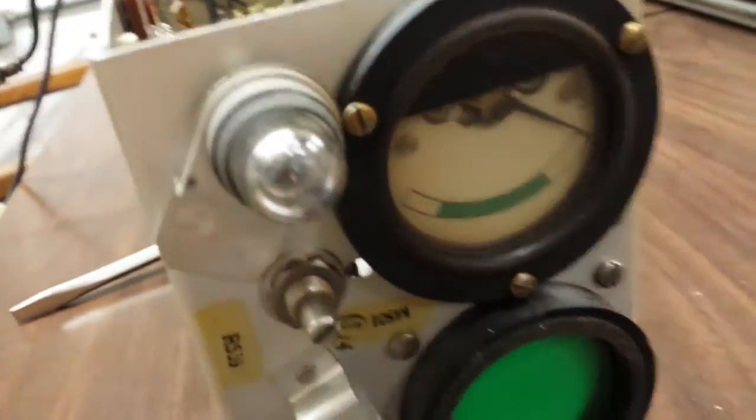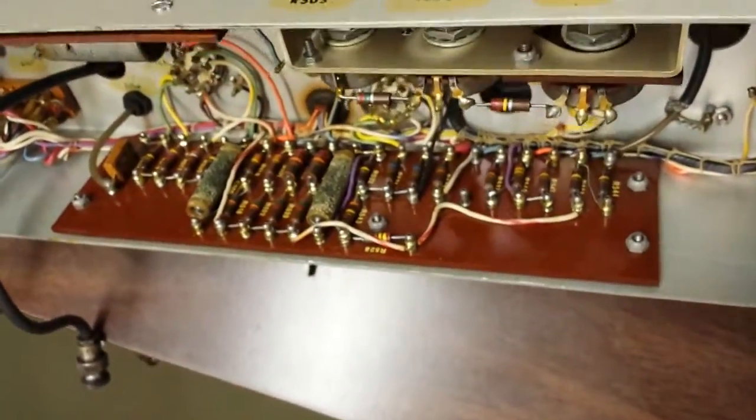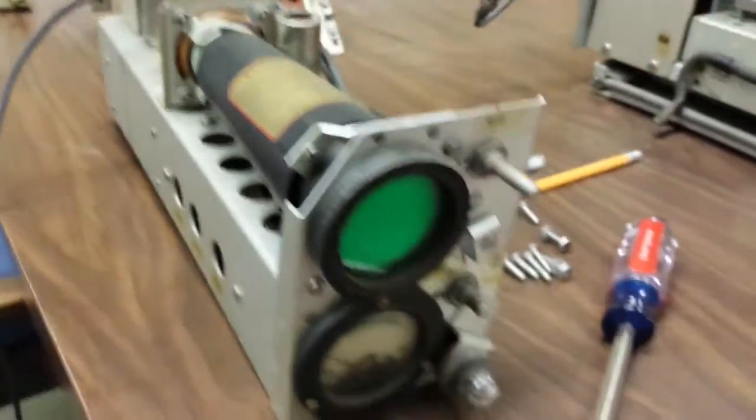I'll do the oscilloscope section first. Those capacitors are nasty. There's a signal meter in there — not too much circuitry overall. Could try to turn it into one of those scope clocks or something.